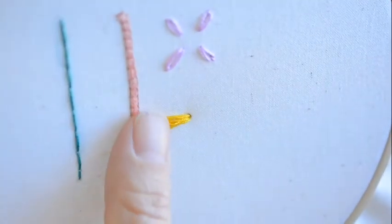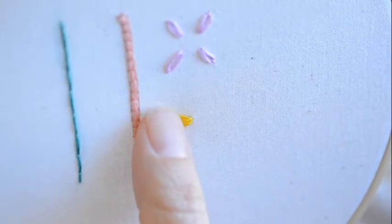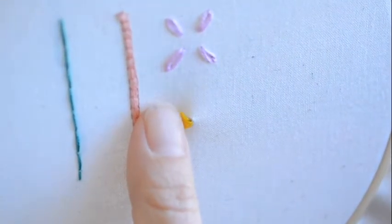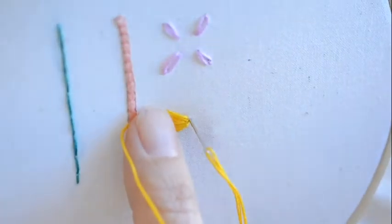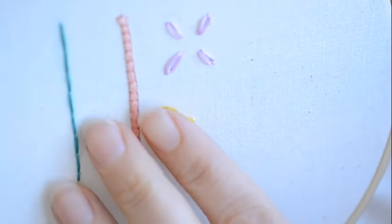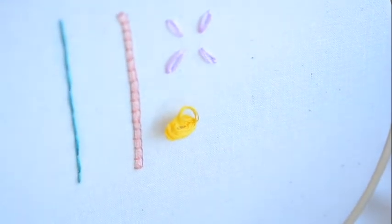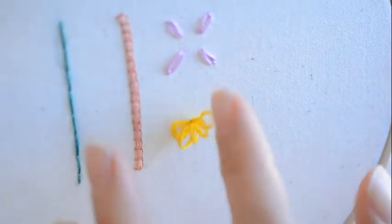This is our last loop — six. Now just loop the thread through all those threads and cut the tail. Now that you have your little loops, you're going to shape it with scissors.